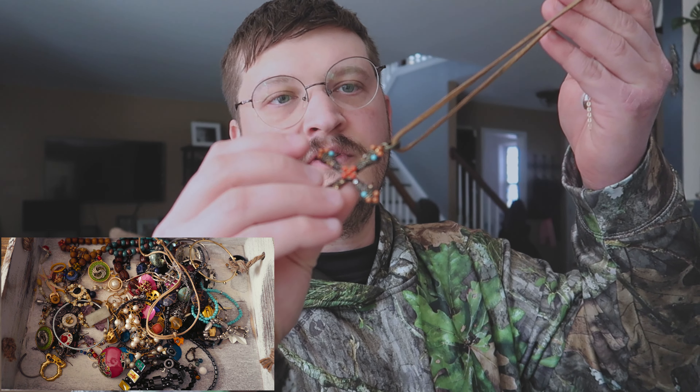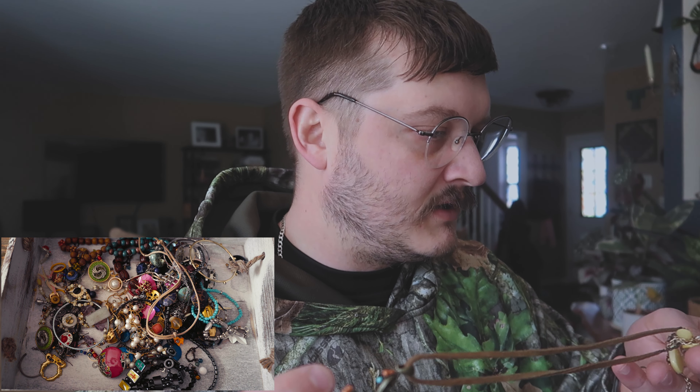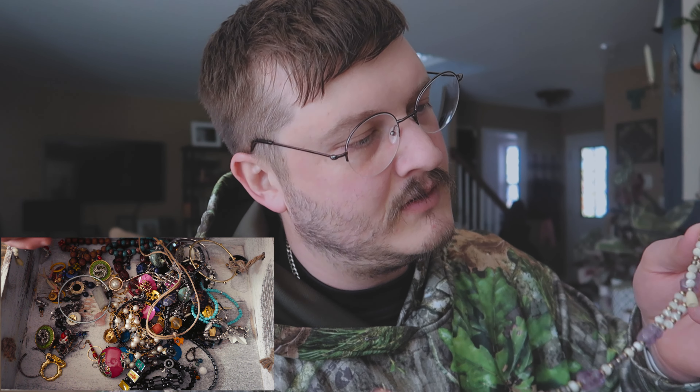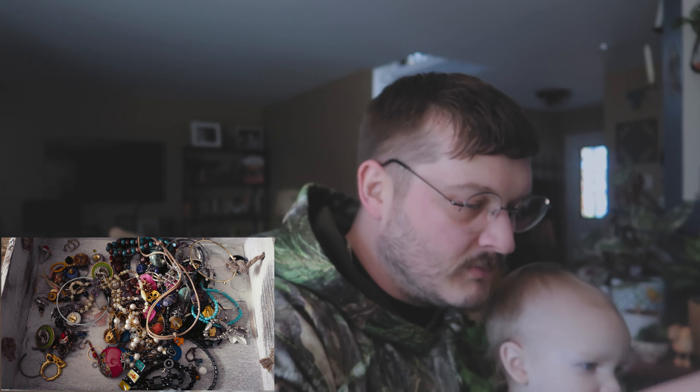This one almost looks like a Lucky brand, but it's not. It's just some cheap stuff. We'll give it to that guy. Here we got some purple — look at this one. That's interesting. Alright, this is just a wood bead. Give it to that guy.